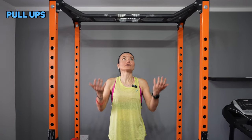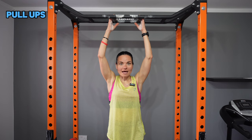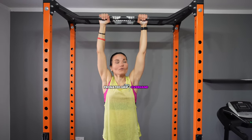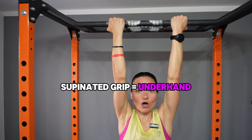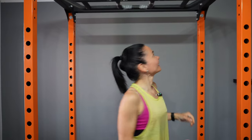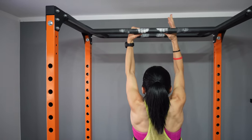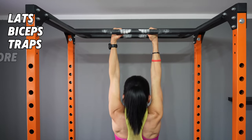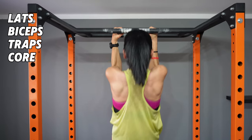The first exercise is the pull-up. You will need a pull-up bar. There are different hand placements — you can do overhand, underhand, or neutral grip. I'll be showing you the neutral grip because it's the best if you've got issues with the wrist. Pull-ups will target your lats, biceps, traps, and core. Make sure to engage your scapulas.